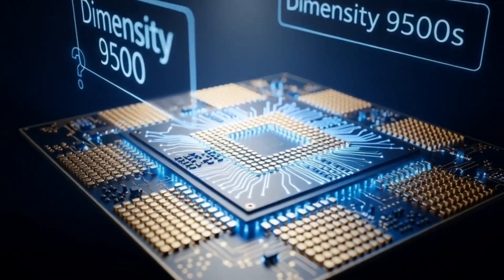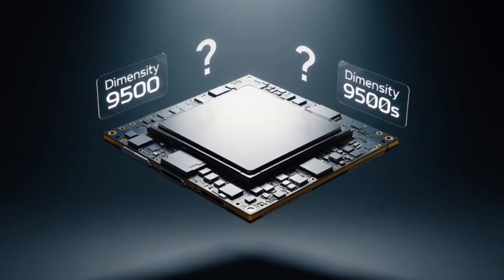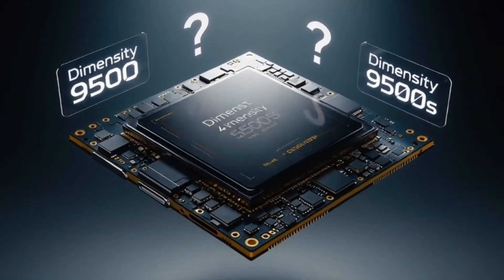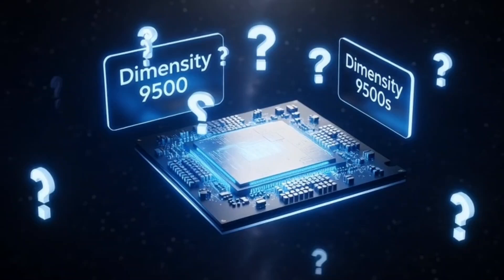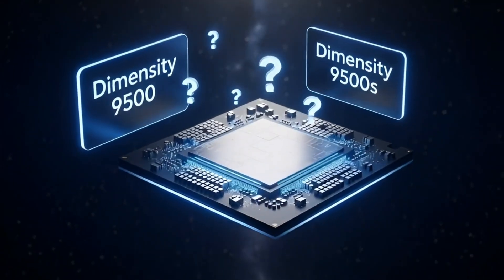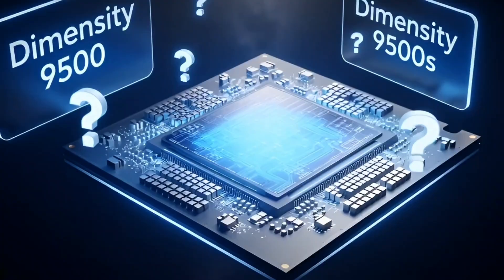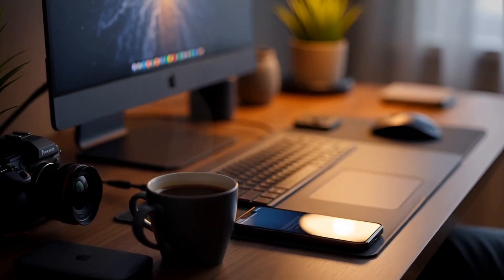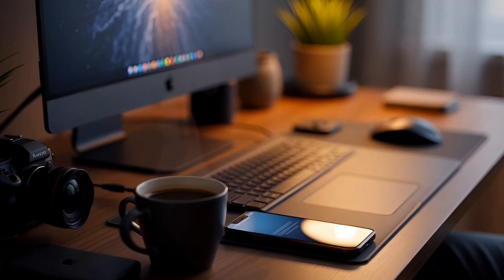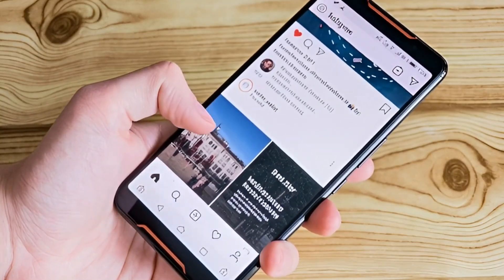The verdict: don't let the name fool you. 9500 equals raw, unfiltered power. 9500S equals smart, cool, and battery-friendly. It's actually a genius move by MediaTek — they're giving us a choice. Do you want a rocket ship, or do you want a really fast plane that can fly further? Honestly, for most of us just scrolling TikTok, playing some Genshin, and taking photos, the 9500S is probably the hidden gem we've been waiting for.